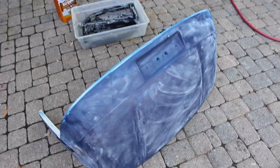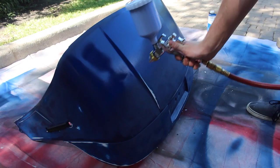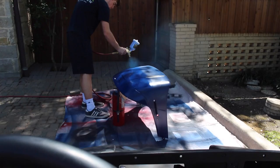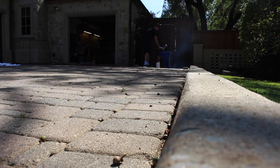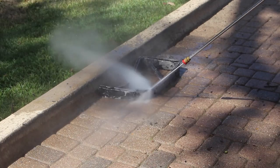Nothing like this paint stripper to get this black paint off the aluminum. So that will be really good and ready to paint. Alright, so our first coat is going on.